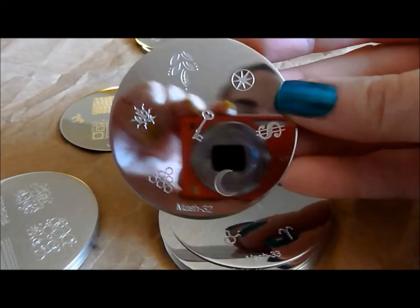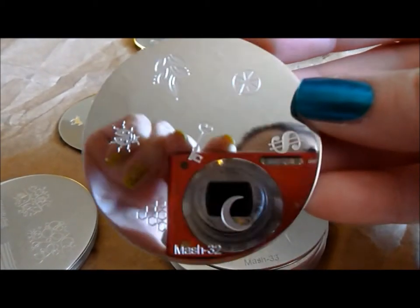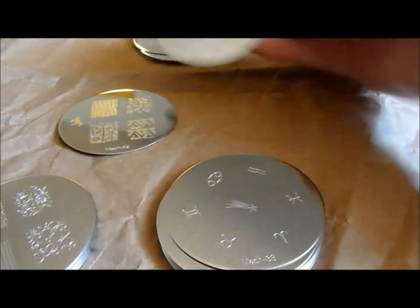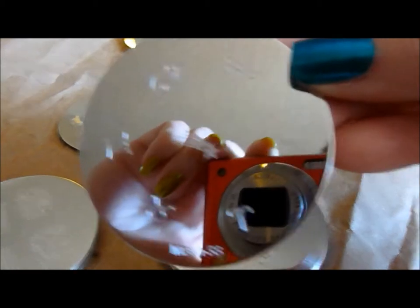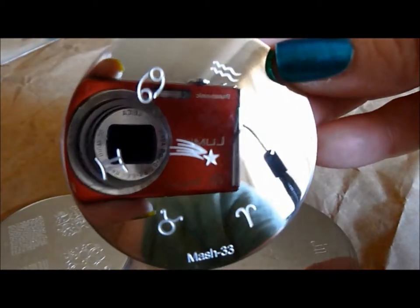Here is MASH 32 — some pretty leaves, a pretty key, and a cute ladybug. Here is MASH 33 with astrological signs, and I love the cute shooting star there.